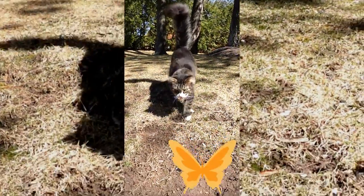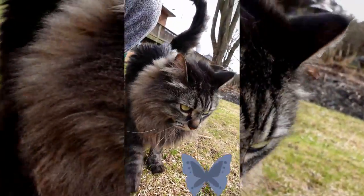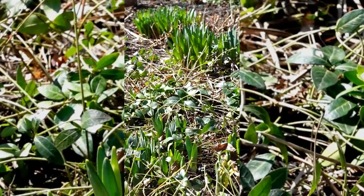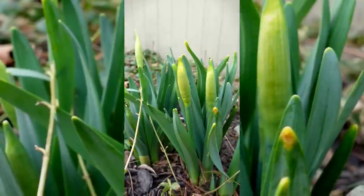First things first, I have my trusty sidekicks with me — Leo and Dips — who are always ready to join me outside when I get into the garden. To start this tour, we're going to begin in the front yard. Here we have most of our daffodils. They come every year in a variety of different types — I believe there's four to be exact.